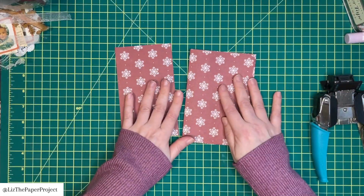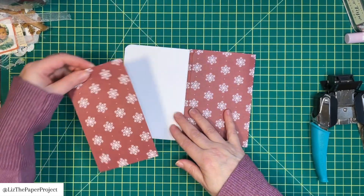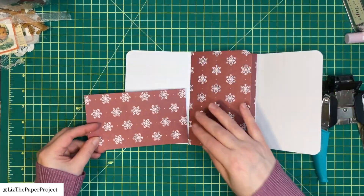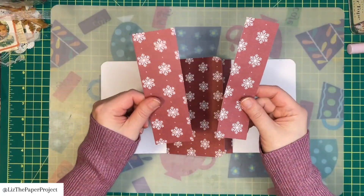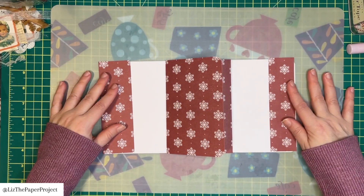We're going to use every little piece — this one we can cut up and make into belly bands, side pockets, or bottom pockets; it really doesn't matter. What I'm going to do is make one tuck spot and then a belly band.